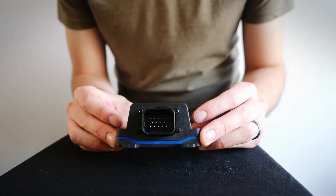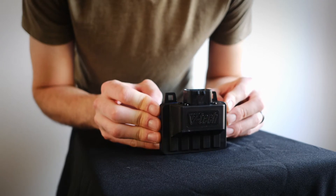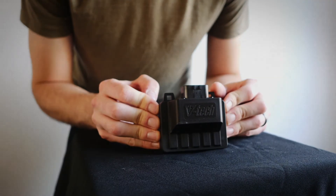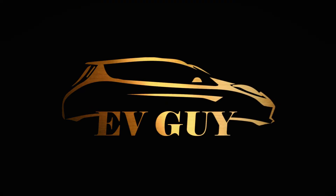So this is the unit itself — the Leaf Box in the flesh. And that's it for the contents. Stay tuned for parts two and three, and other EV-related news and reviews on Facebook at EV Guy BC.